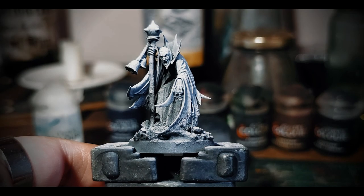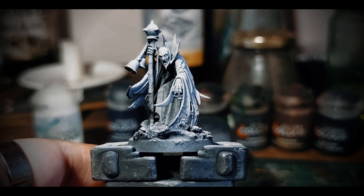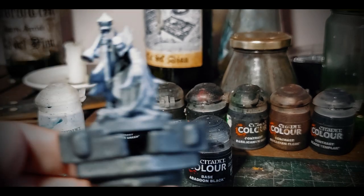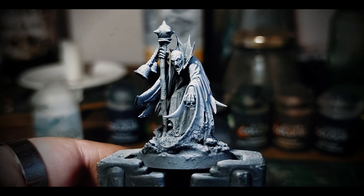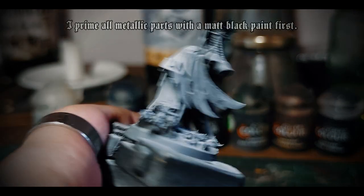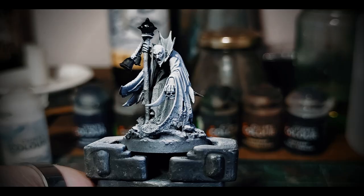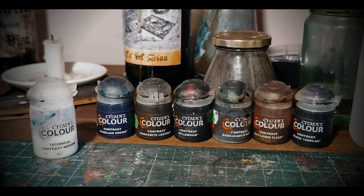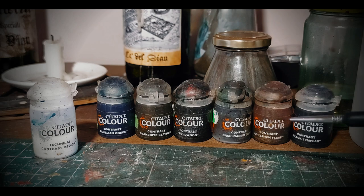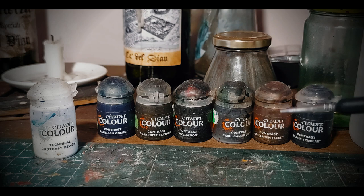As previously said, I'll be taking advantage of the zenithal prime here, using contrast paints and washes. I will tint the surfaces, letting the primer do all the work for me regarding placement of realistic lighting and shadows. I'll be using a very limited palette consisting of earthy and cold tones. I suggest not choosing dark colors at this stage, as in a later stage with oils we will darken pretty much the entire miniature.